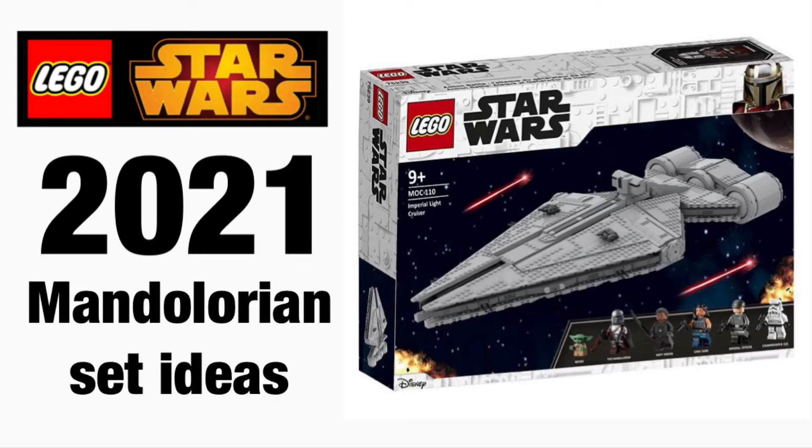Hey guys, this is me, RRBCDs, and I am back again with another LEGO Star Wars video for you guys. Today we're going to be taking a look at a Mandalorian 2021 set idea.